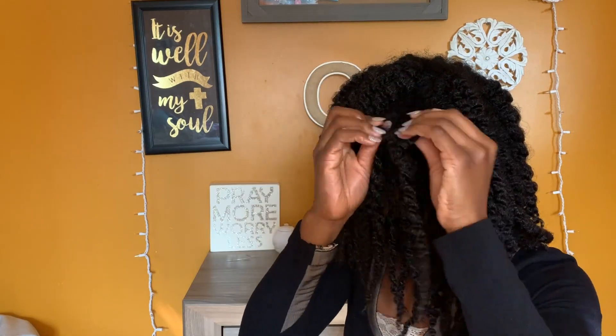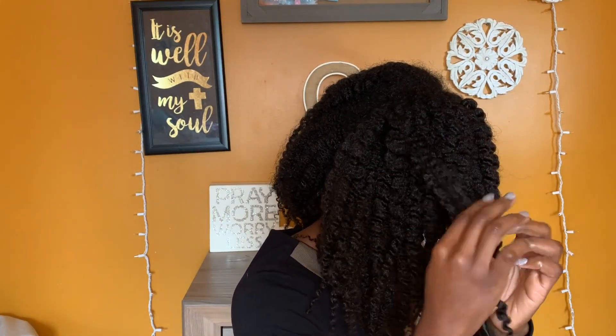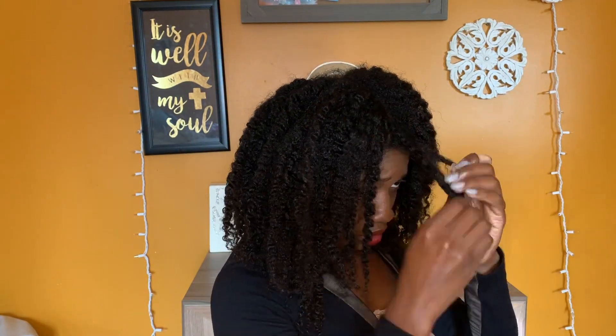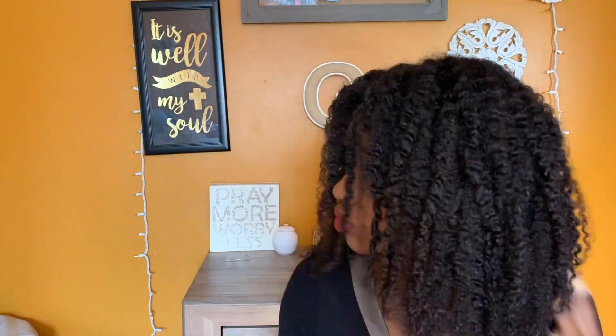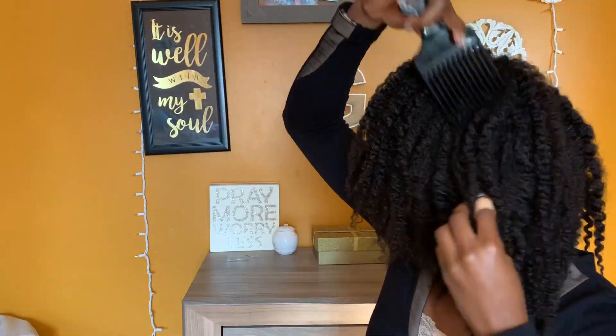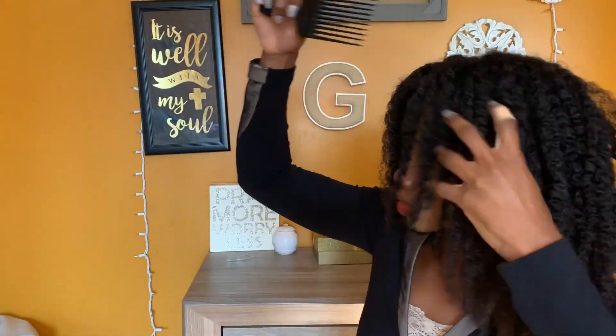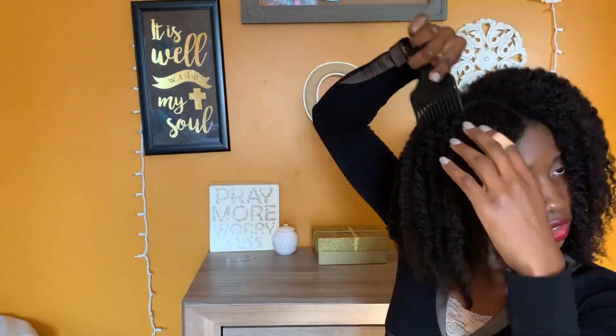I think that is the best and most fun part of this hairstyle because you get to mess around with it until you get your desired look — so go and have fun girl. Now I'm taking my pick to add a little more volume and you can do this until you feel satisfied.